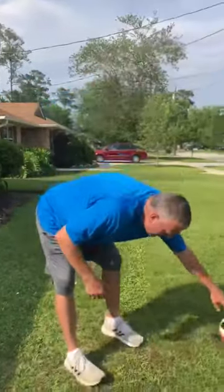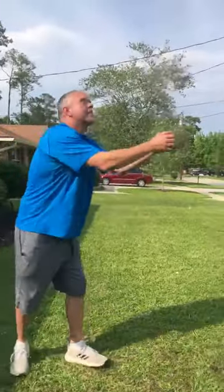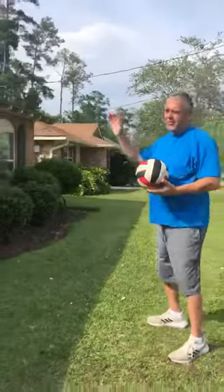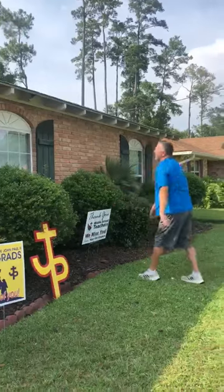Now one thing you can do if you don't have anyone at your house that you can pass with is you can just kind of pass to yourself. Just keep the ball going up in the air like this. Some people — if you first have to ask your parents — you can pass it off the roof of your house. That's what my kids do a lot. Pass it up and then when it comes back down to you, then you can pass it again.